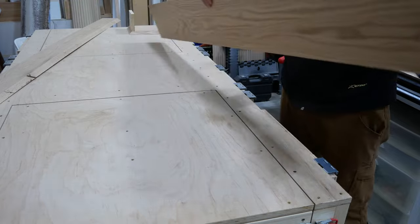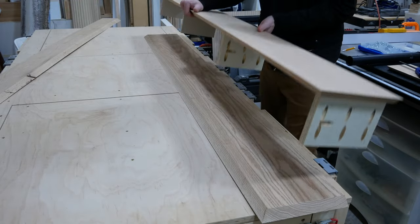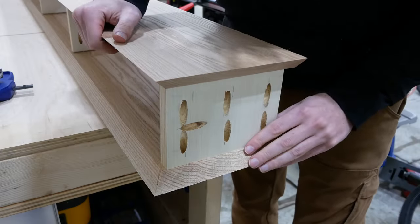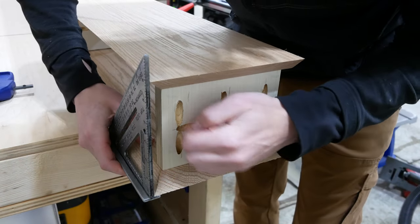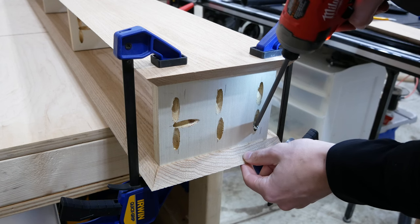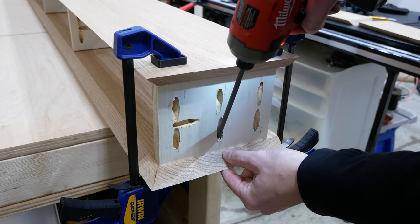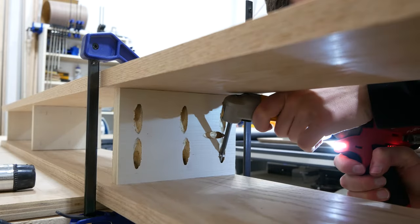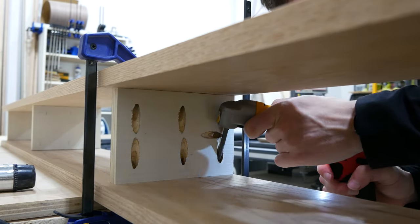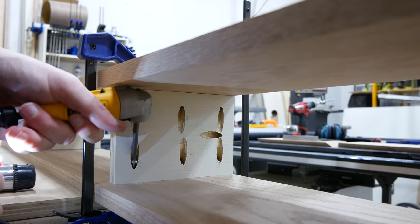I laid the top board of the beam with the inside up, set the bottom half on it, aligned the front edge of the frame pieces with the start of the beveled edge, and used a speed square to align the boards end to end. Once aligned, I clamped it in place and screwed the ends together. There's not much clearance for the holes on the middle pieces, so I used a right angle adapter and a shorter bit to drive these screws in.